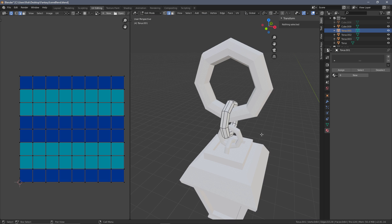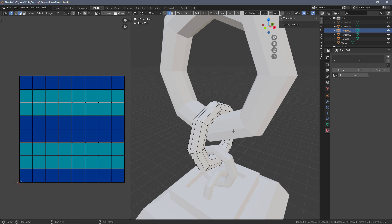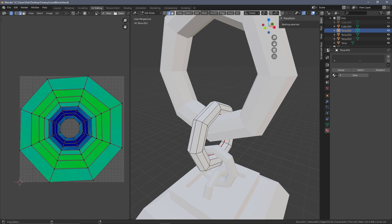We're going to do exactly the same thing for the next ring. I'll put this on in the background and speed it up because it's the same process - we're just going to do the edge loop in the middle and then one down here to ease that up a little bit, and that's going to be the same for the last two rings as well.